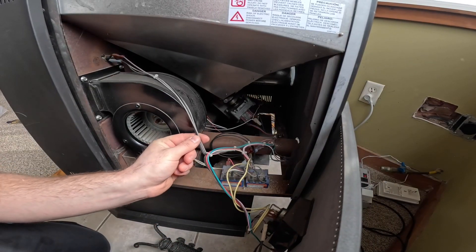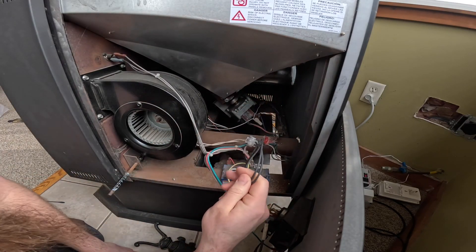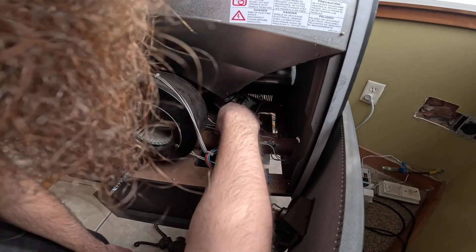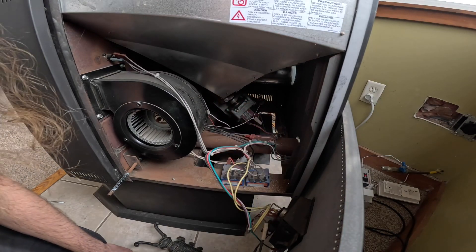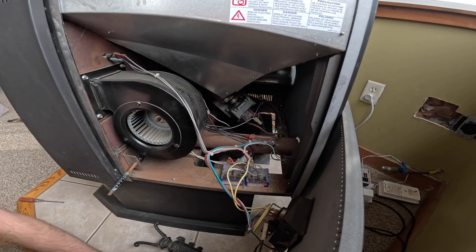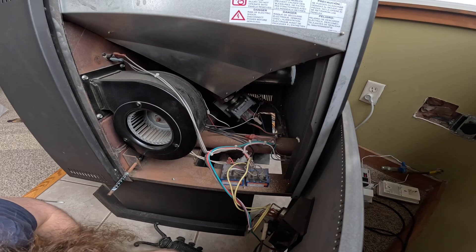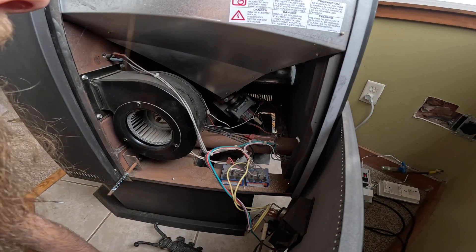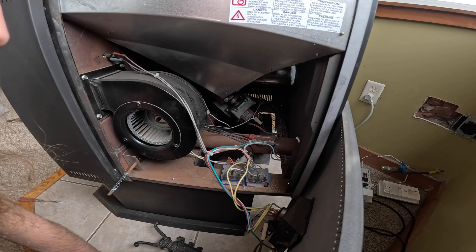This is the snap disk. What's this? Is this the igniter? No, that's the fan. That's not the snap disk. Where's the igniter connection? I've done this before. Where is it?